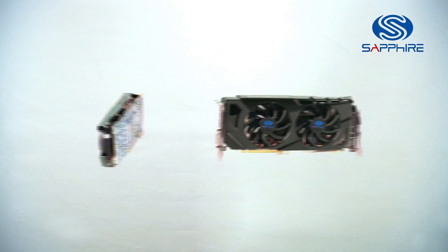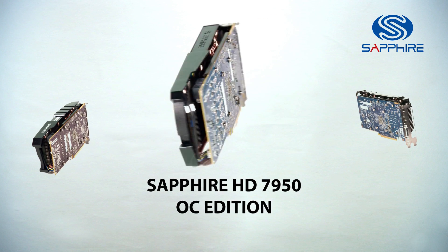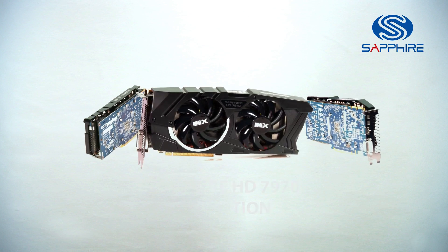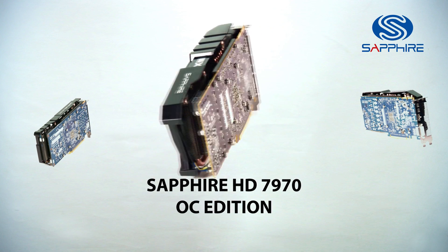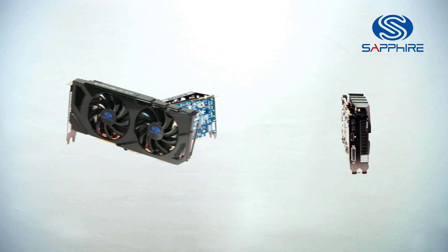The first card we introduced with the Dual X cooler was the HD 7950 OC Edition, which we launched a couple of months ago. But we've since introduced the 7970 OC Edition with the Dual X cooler, which has already received critical acclaim as the best 7970 available on the market.